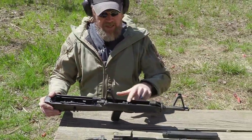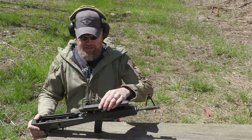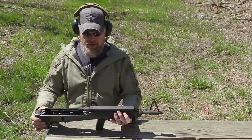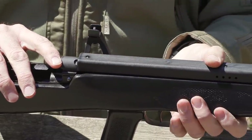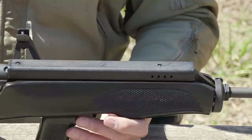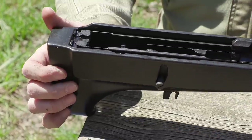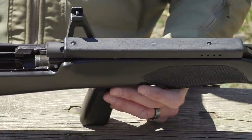Being an AK, you have the gas system up top - the primary problem being that it gets hot. What they did is add a polymer heat shield over the gas tube that's also ventilated. That's how you keep from burning yourself. If you put five or six magazines through it I highly recommend stopping there - these don't handle heat very well. This isn't a gun you'll go out and blast a thousand rounds through in an afternoon, especially given their value on the collector's market today.